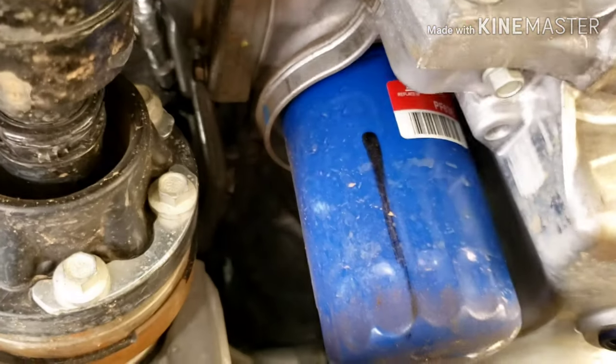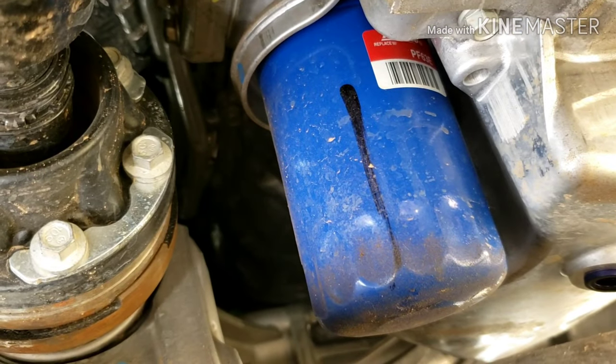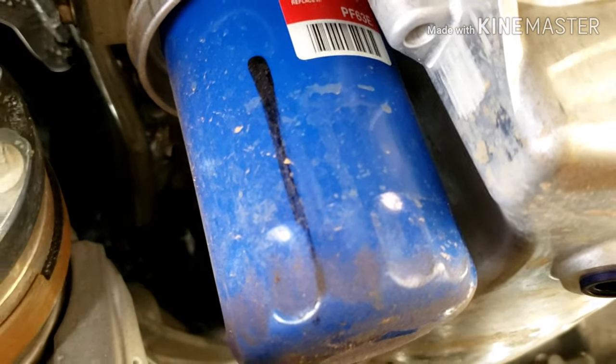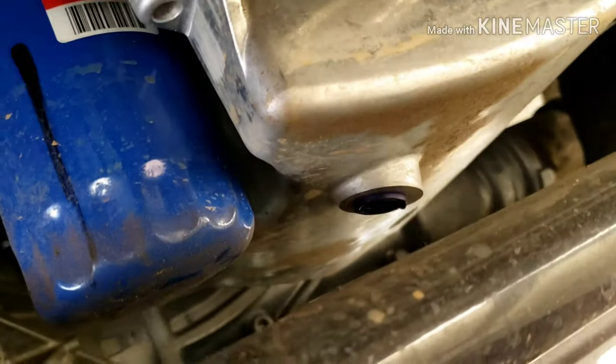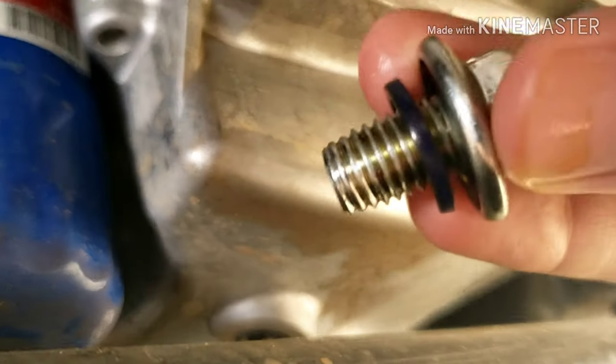Once you put that oil plug back on, you're going to take the oil filter off. This is the very first oil change I've done on this truck, so I'll be taking this original oil filter off, which honestly doesn't even look that good of quality from the factory. As I was cleaning that off, that little piece of rubber actually comes off the plug. If you don't have it, you need to check your oil pan where you drain the oil for that little piece of rubber — make sure you put that back on as you're putting the oil plug back in.